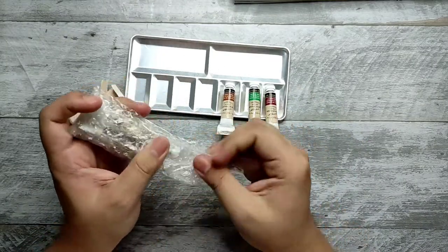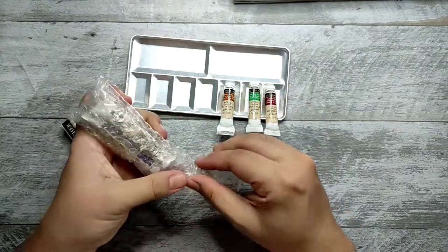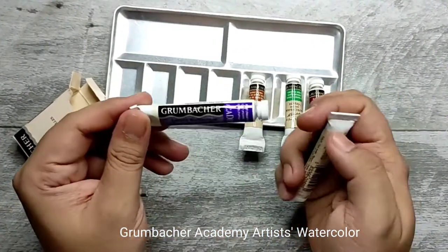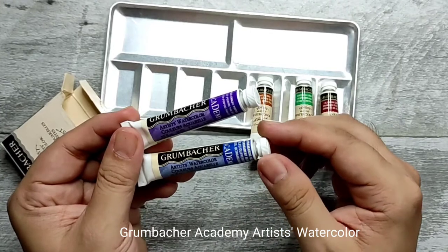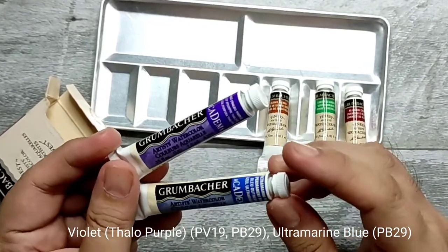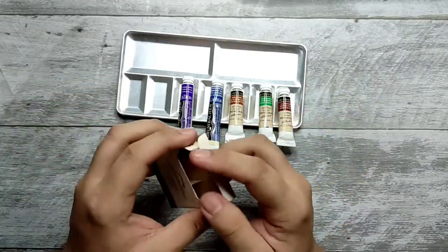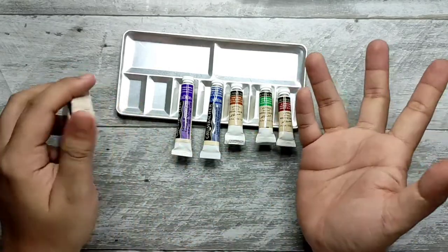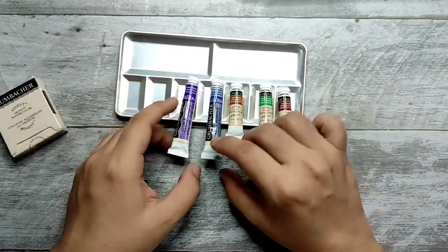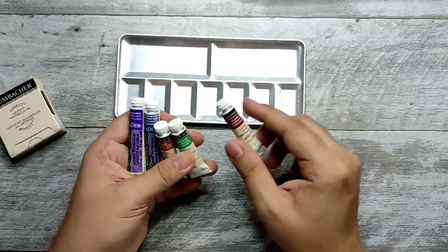From the same shopping site, I also got these ones. These are the Grumbacher Academy Artist Watercolors. I got phthalo purple and ultramarine blue — one of my favorite colors. Sadly, they don't have yellow gamboge available, so I opted to get these colors instead. I'd probably just get a yellow on the next order.